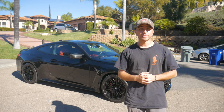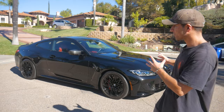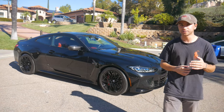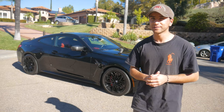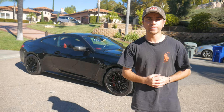Welcome back to another video here on the Simply Car Things YouTube channel. Right behind me we have this gorgeous 2021 BMW G82 M4 finished in Black Sapphire Metallic over the Fiona Red interior, and the best thing about this car is that it's a six-speed manual equipped model.